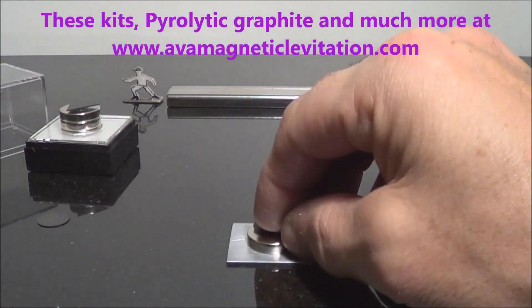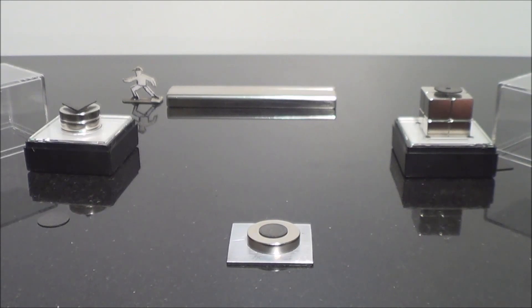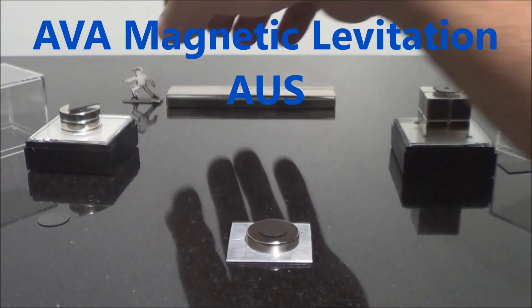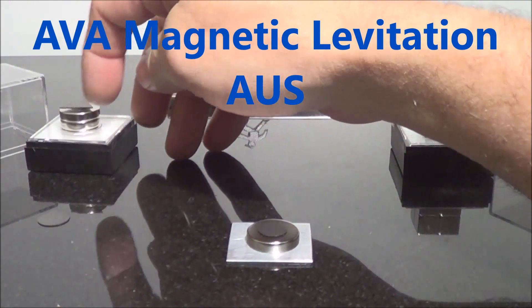So there you have it — an easy experiment anyone can do. If you like what you've seen, please subscribe, share, and spread. I'll have a product release in the next week and a half. This is Adam Va from AVA Magnetic Levitation Australia, signing out. Hope to see you next time.